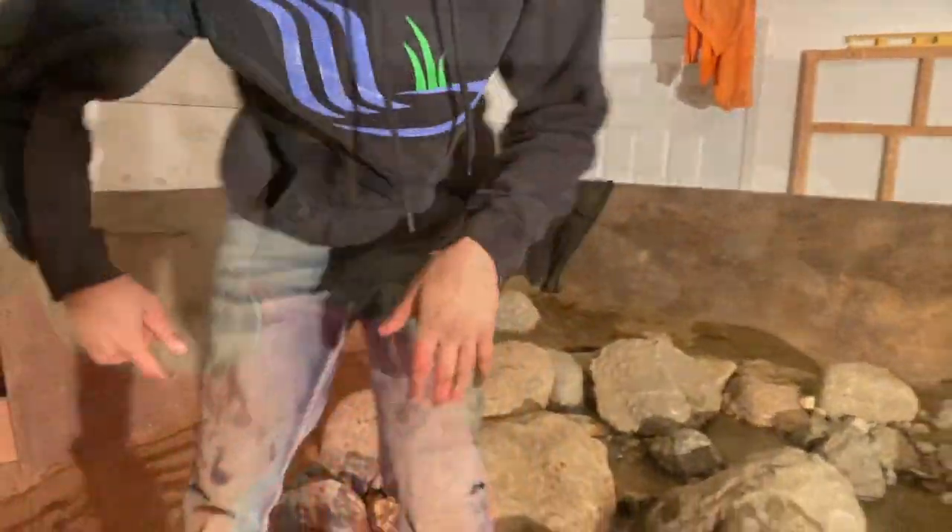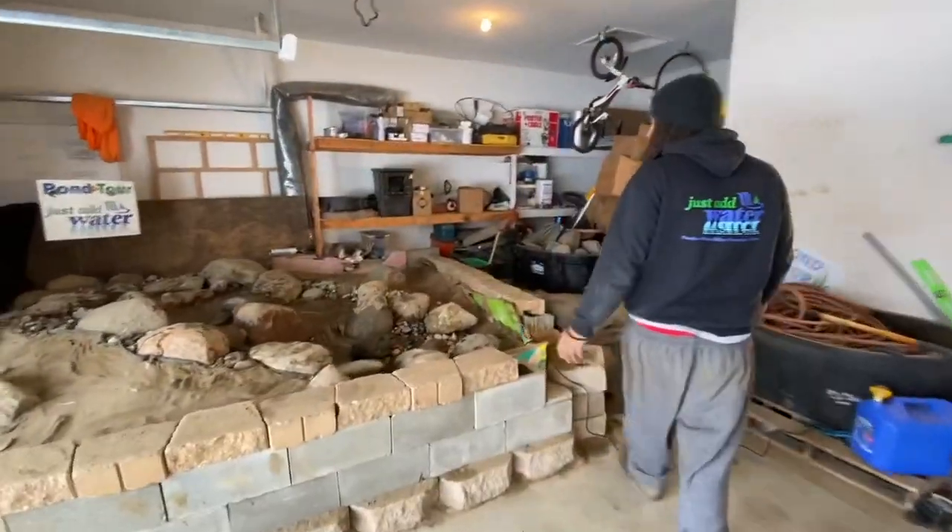There we have it guys. So this is what we do during the winter — we come out here in this garage, we're going to mess around, we're going to play, we're going to have some fun building some stuff like this. It's really exciting working with the sandbox because you're going to test your skills. It's pretty cool. I had a great time building in the garage.